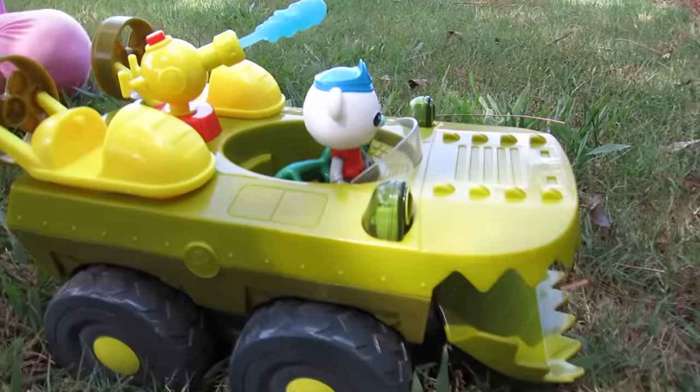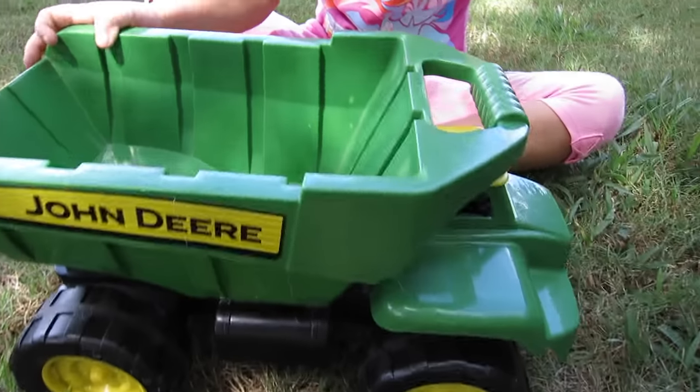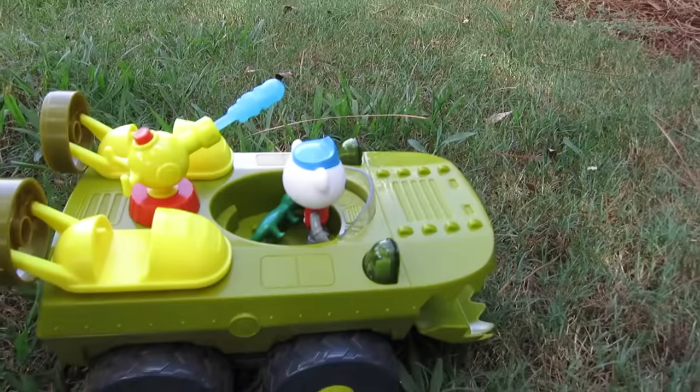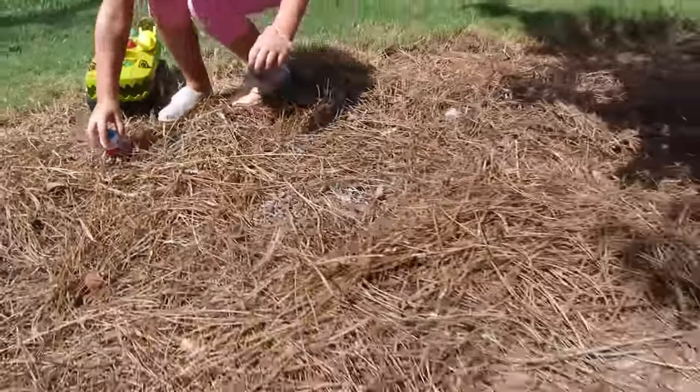Let's go on an adventure! Captain Barnacles is ready to save some creatures. But what's this right here? I want to go too! Oh, he wants to go too. I think this would be good to use to save all the creatures. Okay, let's go - come on, let's go this way! Okay, I'm gonna stop right here.